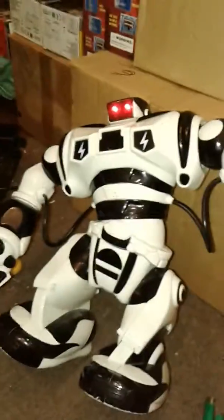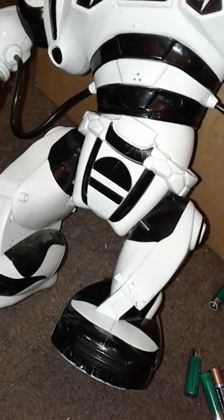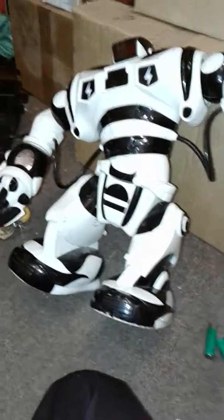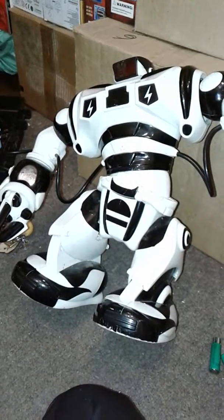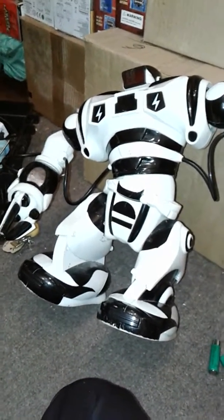I'll give you guys an update as soon as the robot is fixed up, or as soon as I get it to do something. As for now, the one problem that I'm looking at is that the leg bracket is snapped off. And he doesn't seem to have split gears, surprisingly — I do not know how. He doesn't seem to have split gears, but you never know. I gotta just take it apart a lot deeper.